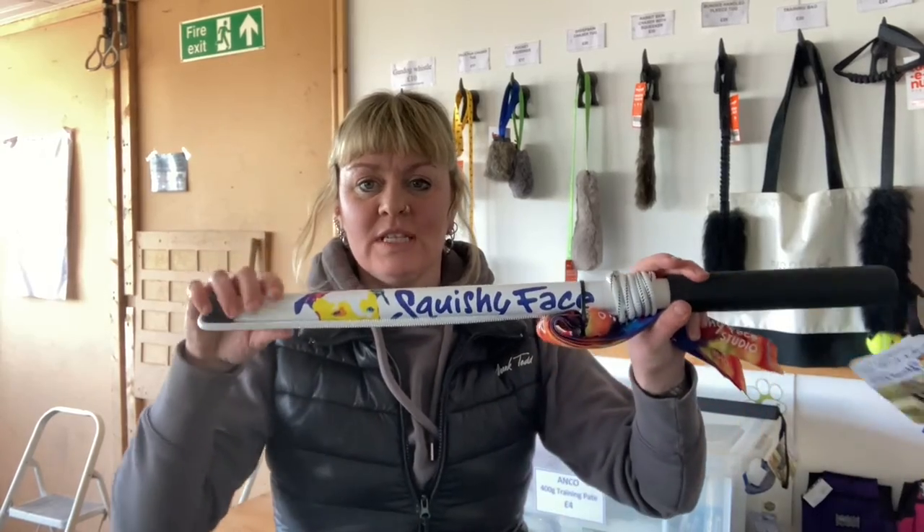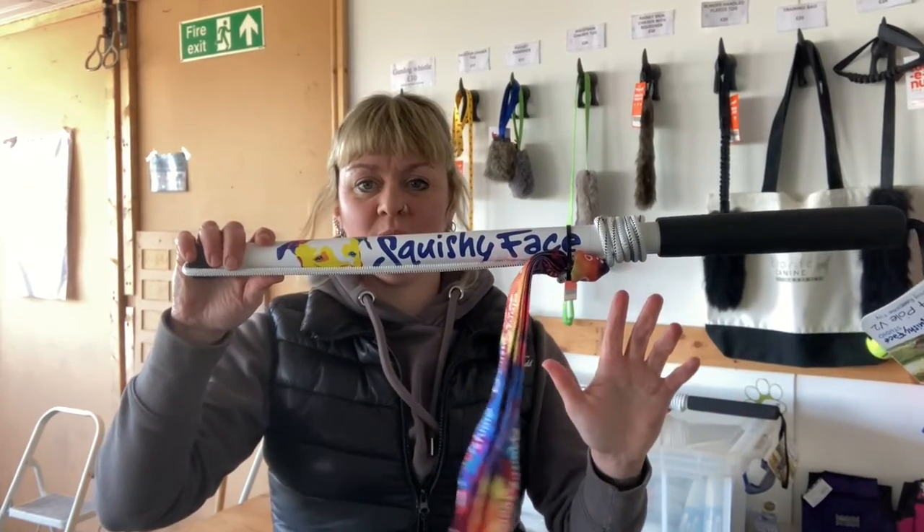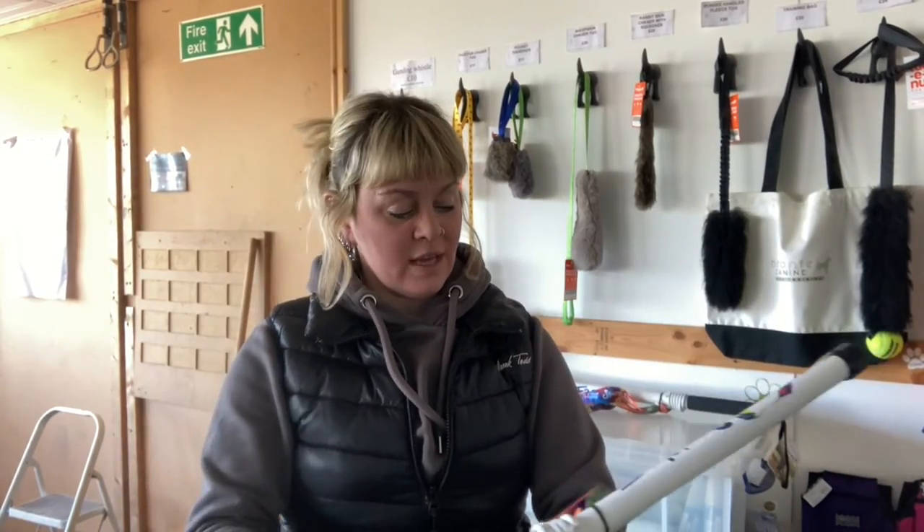Hello, I thought I'd do a little review of these new squishy face flirt poles that I've got in stock. Flirt poles are great for training.